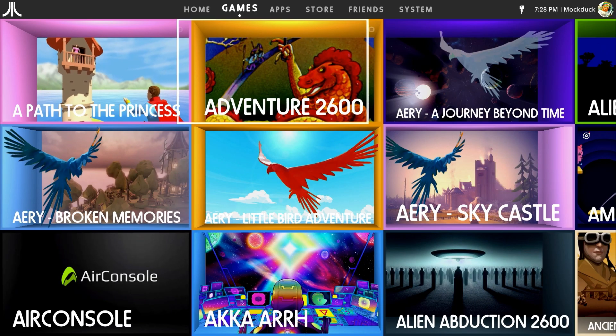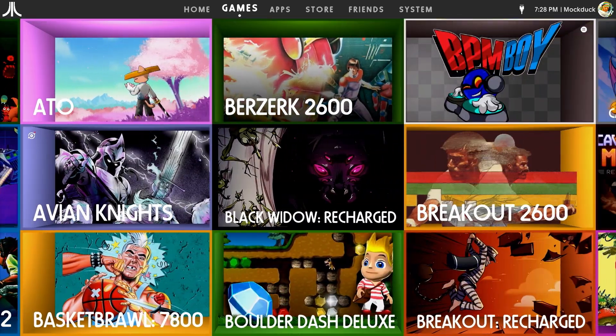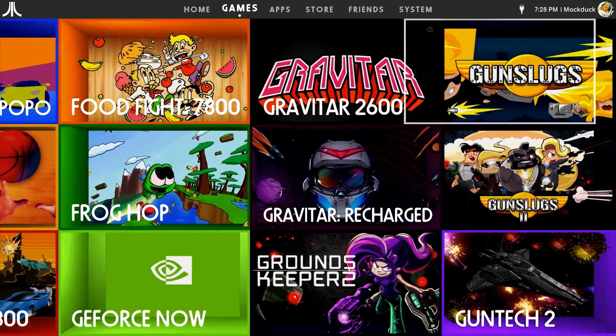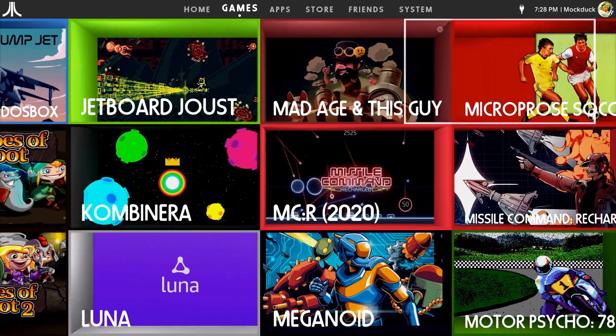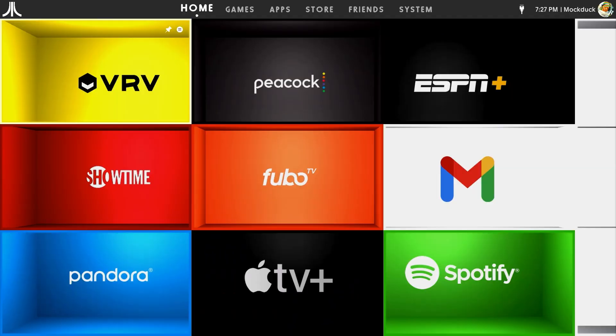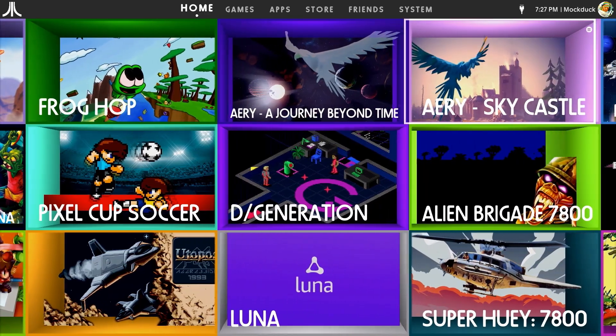I was also able to take the USB out of one VCS and use it in a different VCS without issue. Having all of your games and apps on a USB stick is convenient, but it does expose the relatively inefficient user interface of the tile-based Atari OS display. There's a lot of apps and games, so if you weren't using the games and apps tabs before, you probably will after going the USB route.